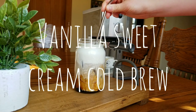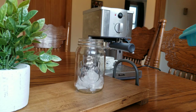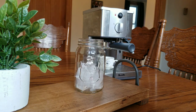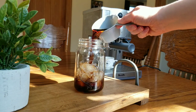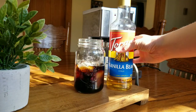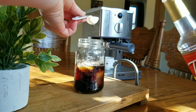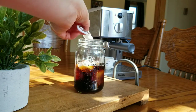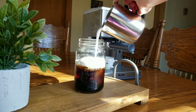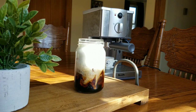Next we have a vanilla sweet cream cold brew. This one is just so fun to make. I just put ice cubes in my favorite cup, and then for this I made my own cold brew, but you can go ahead and buy it if that's what you like — whatever is easiest for you. Then I put half a tablespoon of vanilla bean syrup. You don't need to get exactly this kind, but it is really good. And then I made my own sweet cream cold foam, which I'm going to show you how to make on the next drink, and then you just pour that on top.